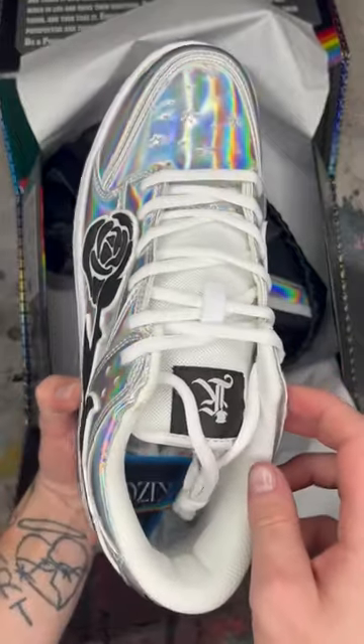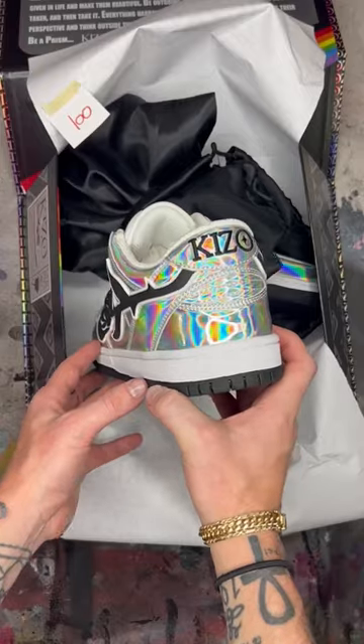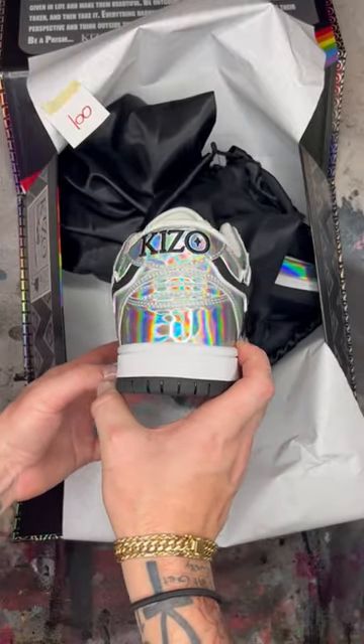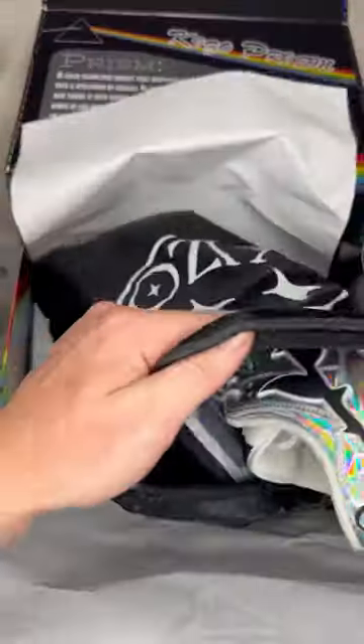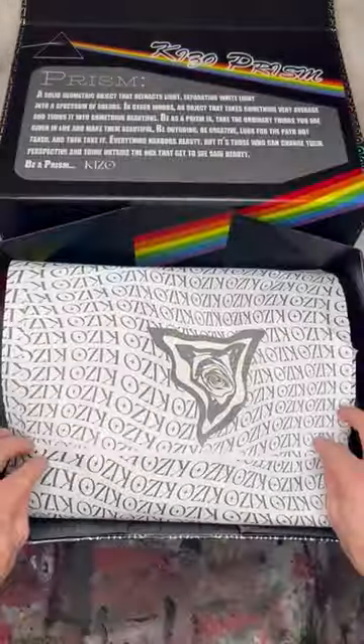The worst part is everybody asks the same question: 'What could I wear with those? They're too hard to match with.' Shoes like this are not meant to go with every outfit or that brand new Gucci t-shirt you just bought. These shoes are the outfit — they're gonna catch everybody's eyes. Get an all-black fit and let the Kizzos do the talking. These are live right now and they're gonna sell out fast. So who found that code?